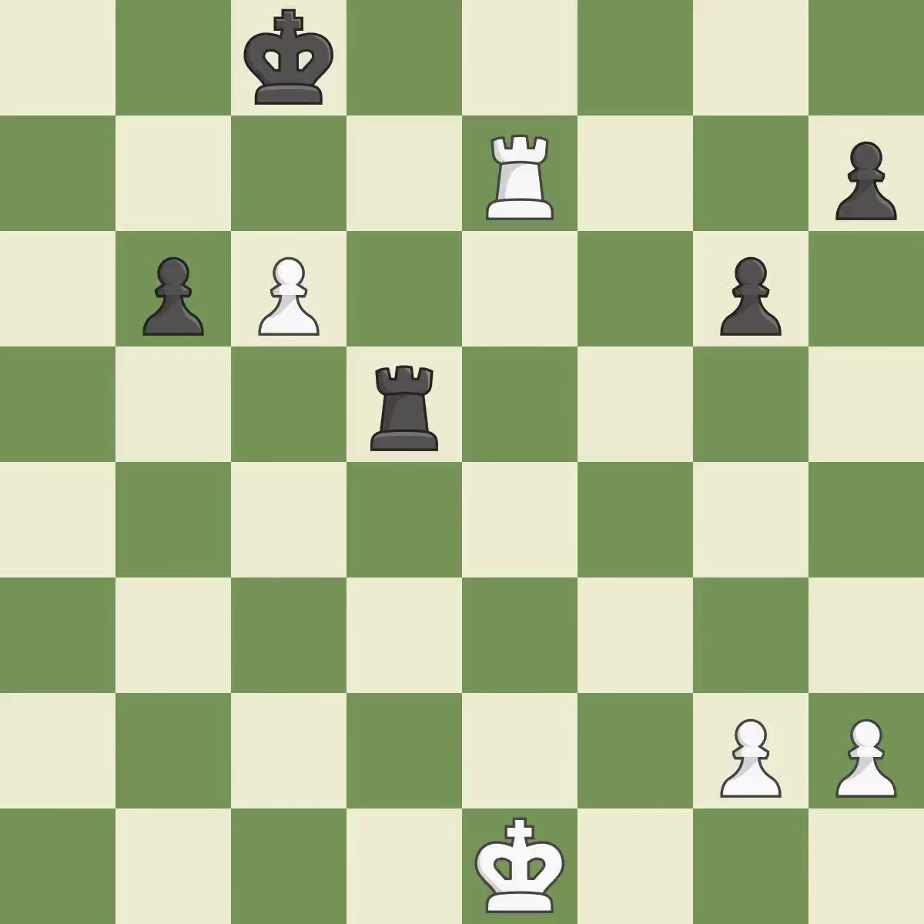This activates a rook by getting it to the 7th rank and also restricts the opponent's king. This is the only move that works — it is a great move. The pawn is now on a square that is safer — it is quite good. This puts the rook behind an opposing passed pawn, which helps counter the pawn's push to promotion — it is best.